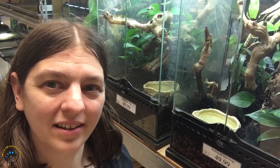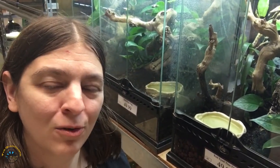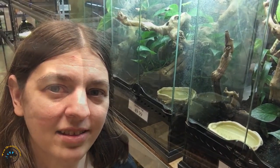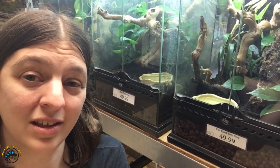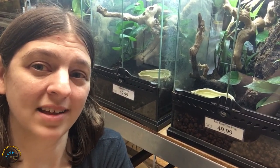Hey guys, Heather here from Tie-Dyed Iguana. Today we're going to answer the question: is it okay to handle my pet frog with my bare hands? To answer this, we're going to go into the biology of frog skin and then talk about ways to keep them safe when you're trying to handle them.